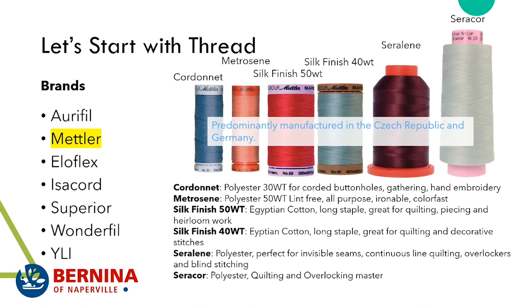With my cover stitching, I like to have a thread that performs as well as regular thread — not the cheap, fuzzy stuff you might see in the bargain bin at other big box sewing stores.